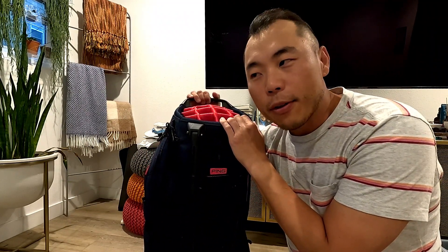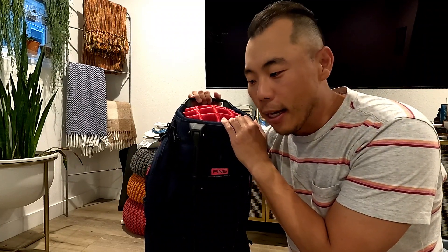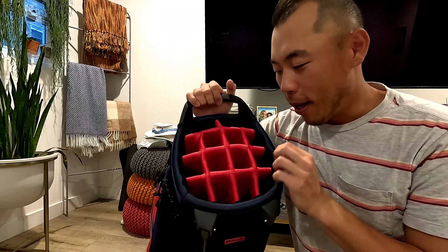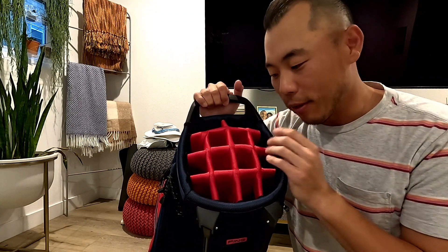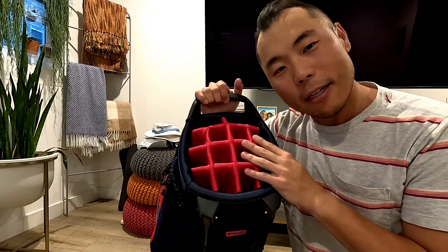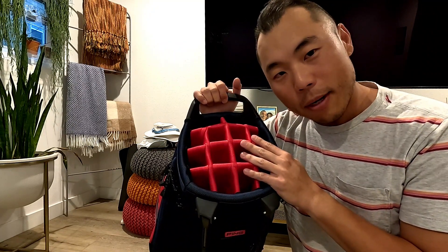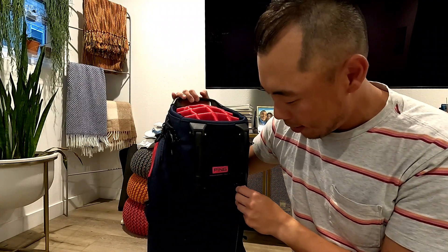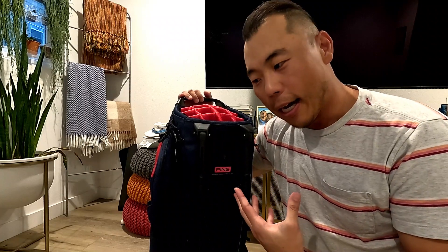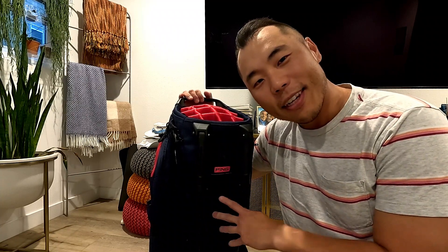I'm also going to be doing a review of my Vessel bag that I've had for almost a year now. The 14-divider bag isn't the one I'm keeping for myself — this actually came in as a mistake. I ordered the 5-way top of the Hoofer Lite, so I'll put up a video of that as well. Compartment-wise I don't expect it to be too different, but hopefully this helps if you're looking to make a purchase. Thanks for joining and see you later!